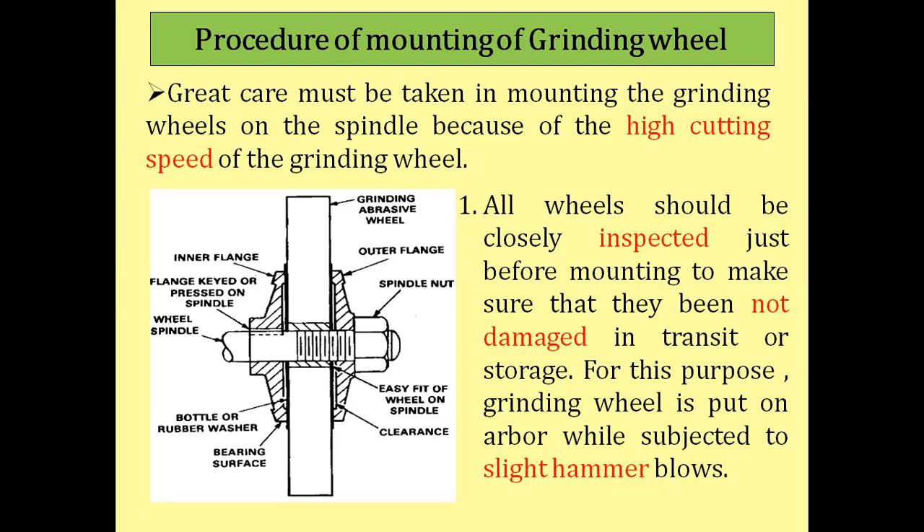All wheels should be closely inspected just before mounting to make sure they have not been damaged in transportation, transit, or storage. For this purpose, the grinding wheel is placed on an arbor and subjected to a slight hammer blow. The first test is a hammering test to detect any flaws or cracks present in the grinding wheel.